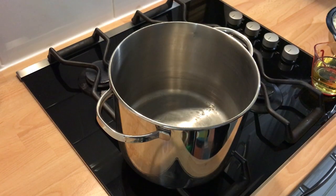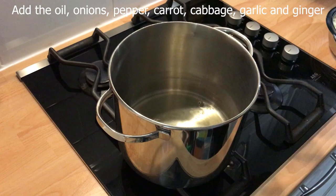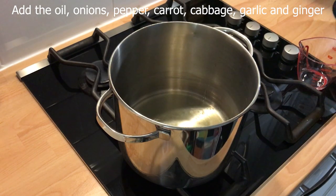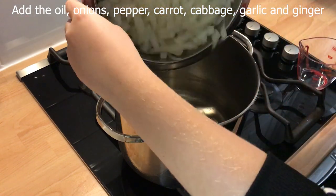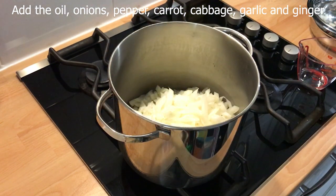You will need a pot that is able to hold at least four litres of liquid. To begin, add the oil, the onions, and the pepper.